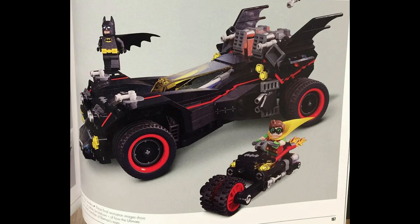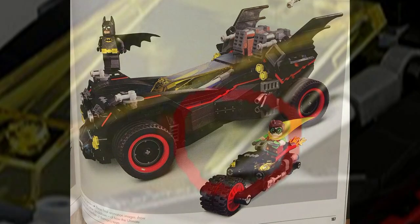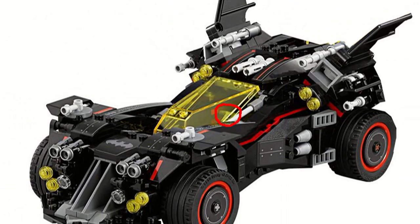Now, as one of the commenters from my previous video — whose name I'm sorry I cannot remember at this time, but I will put a picture up on the screen — he actually pointed out that you can see a handle in the back. As you can see, that's where the handle is, and that's presumably where the actual Batcycle would be coming from.